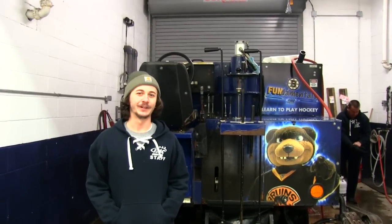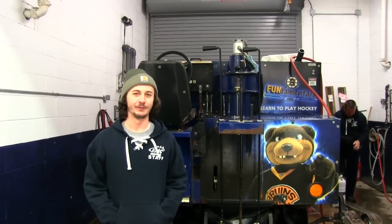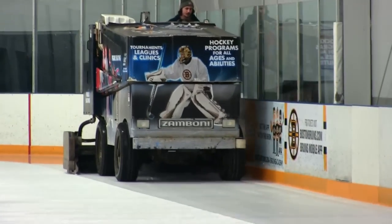Hey, I'm Jason Silva. I work at Aranum Iceplex. Today I'm going to teach you how the Zamboni works. The Zamboni is the most well-known brand of ice resurfacers and has been around since 1950.